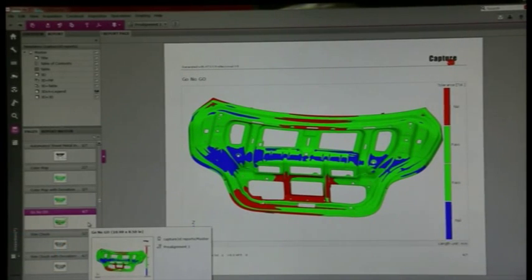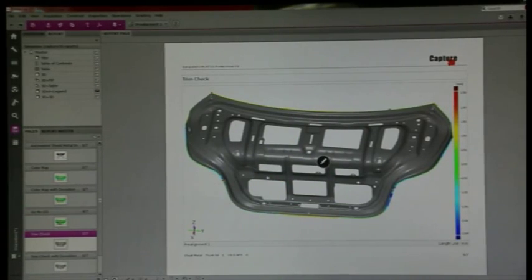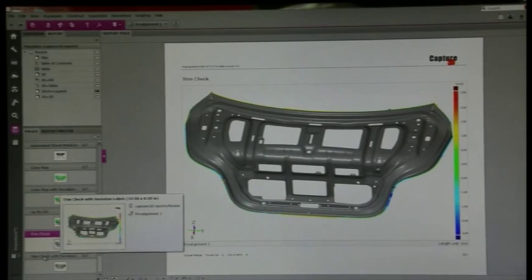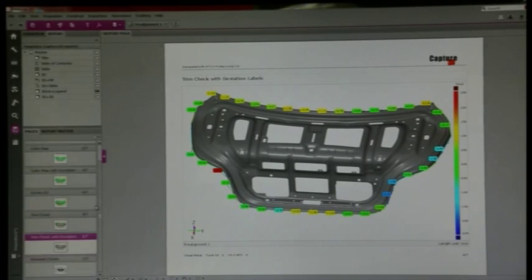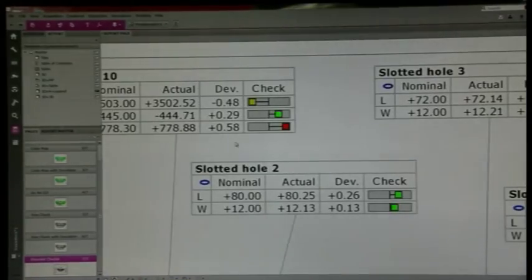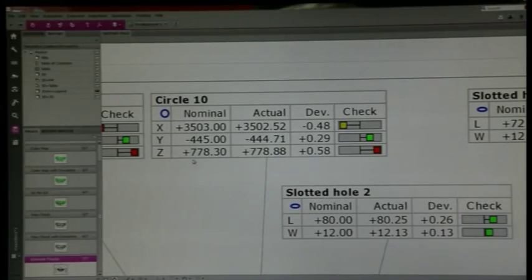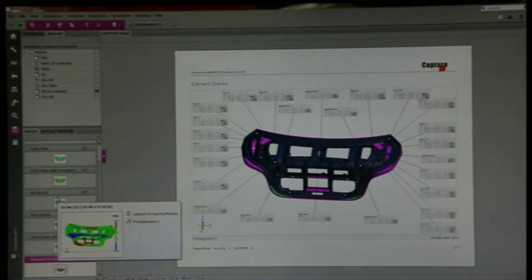We're going to have a full go/no-go gauge so we can check this part by pass/fail. We can also do full trim edge points — check the whole entire trim edge as a color map, and do the same thing with a full field color map. We can put pick points along the edge and tell you exactly what the deviation is there. For our features and elements, we can check slotted holes and circles. We can get labels with a nominal location, an actual, the deviation, and a pass/fail of that element. You can customize these labels however you want to see them, and the pages are fully customizable.